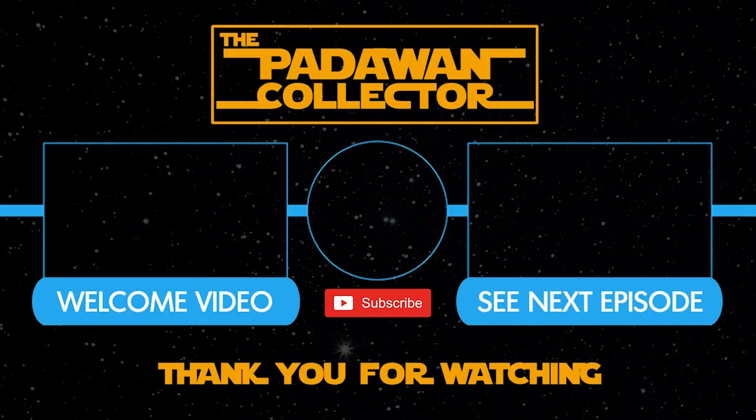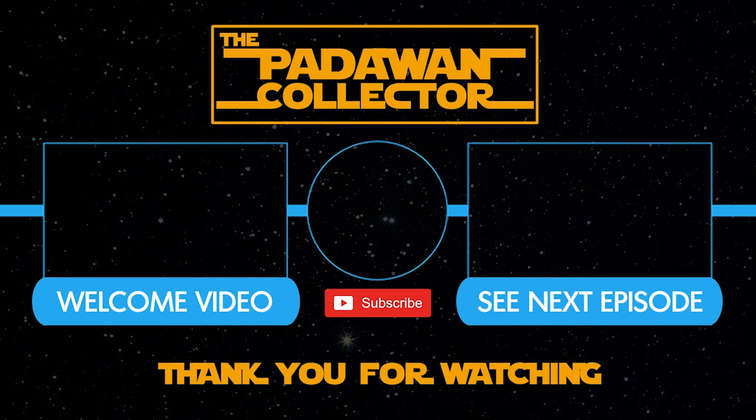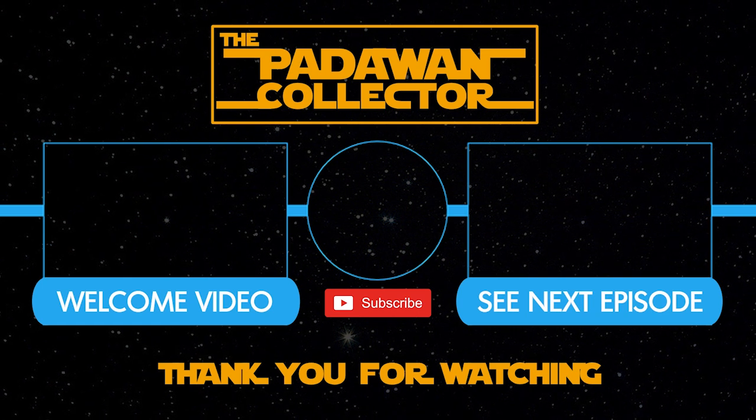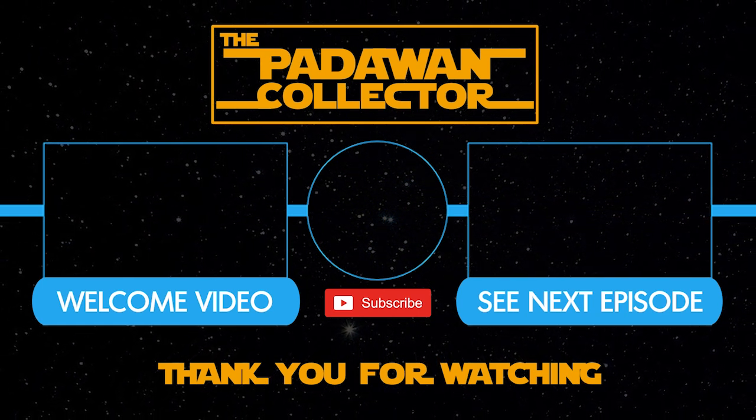If you found this video interesting, please hit that like button. If you want to follow the journey, hit that subscribe button and hit that notification bell so you can know when videos go live. If you're new to the channel, check out the welcome video or just check out the next episode. And remember, there is no shame in being a Padawan.